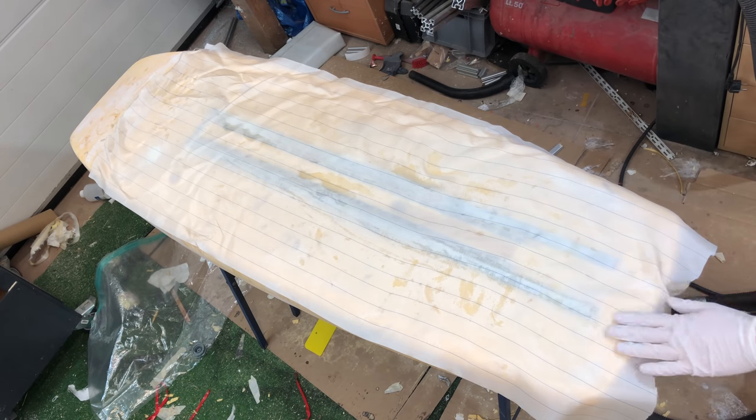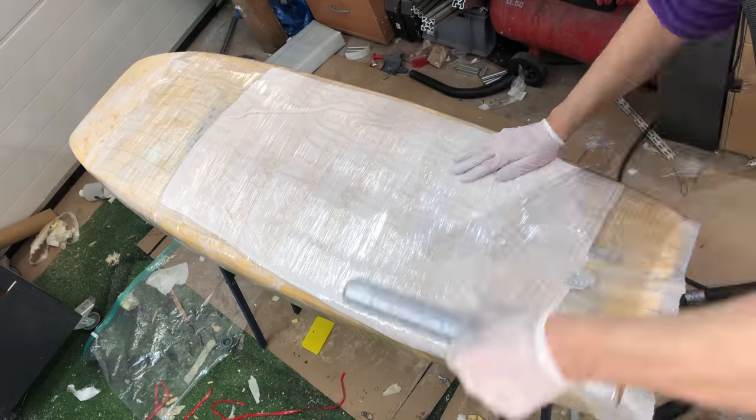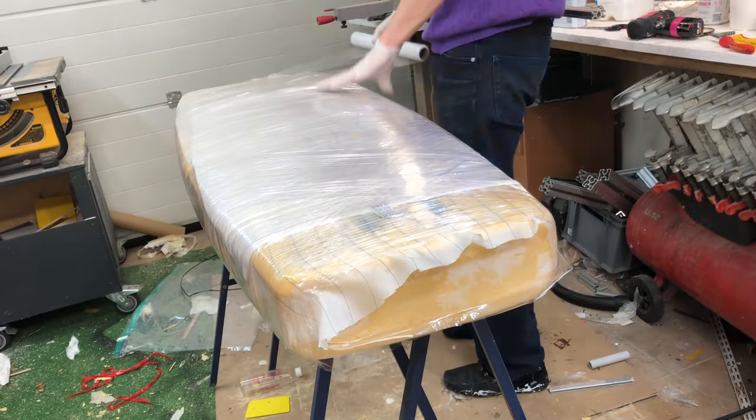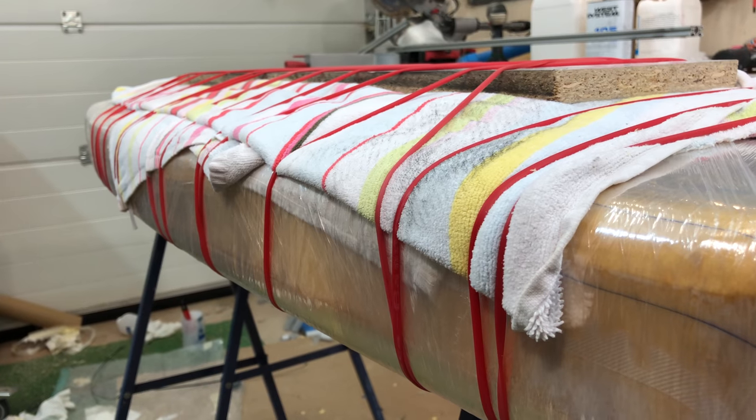At this point I realized that my vacuum bag was too short. It was meant to keep everything tightly pressed together, so I had to improvise — I wrapped a ton of cling film around it to apply pressure, and I even added a plank of wood on top of the rails, then wrapped rubber tubing around it to increase the pressure even more.